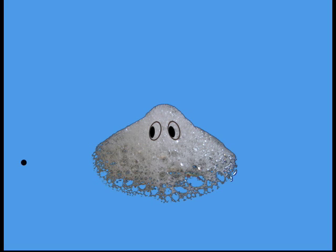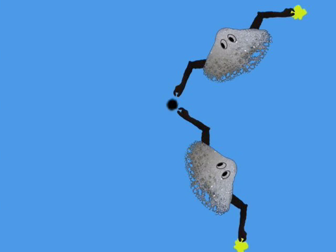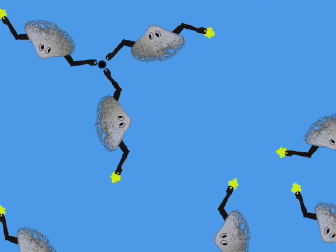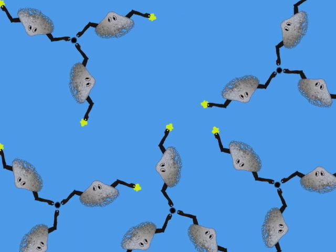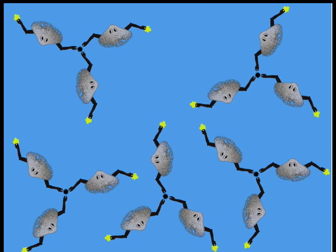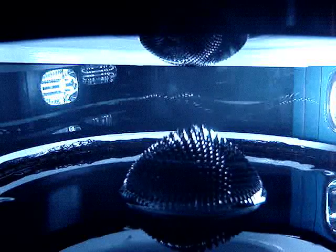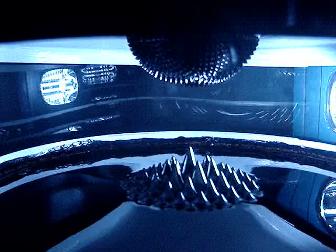One end of the surfactant molecule grips onto the iron oxide, and the other end grips onto the oil. When they're completely surrounded with surfactant, the particles aren't able to clump together. Each particle has a lot of oil attached, so wherever the iron oxide goes, the oil has to follow. And that's ferrofluid! It takes a lot of physics and chemistry to understand how it works.